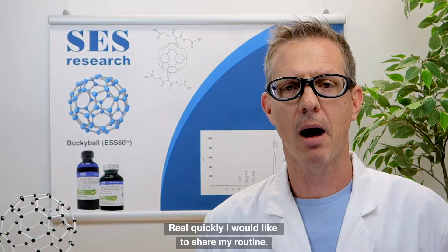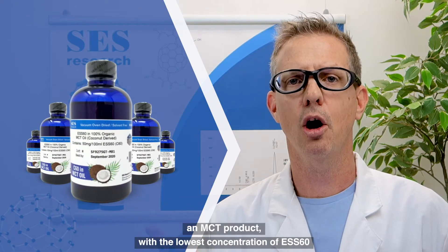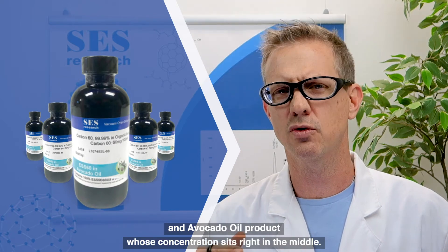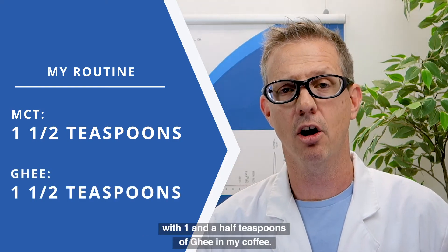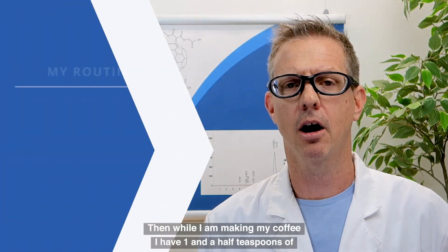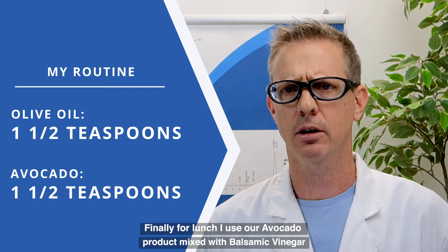I'd like to share my personal routine. We have 3 products: an olive oil product with the highest concentration of ESS60, an MCT product with the lowest concentration, and an avocado oil product whose concentration sits right in the middle. My routine consists of 1.5 teaspoons of our MCT product with 1.5 teaspoons of ghee in my coffee — kind of like a bulletproof coffee experience, but with ESS60. Then, while making my coffee, I have 1.5 teaspoons of our olive oil product. For lunch, I use our avocado product mixed with balsamic vinegar on my salad.